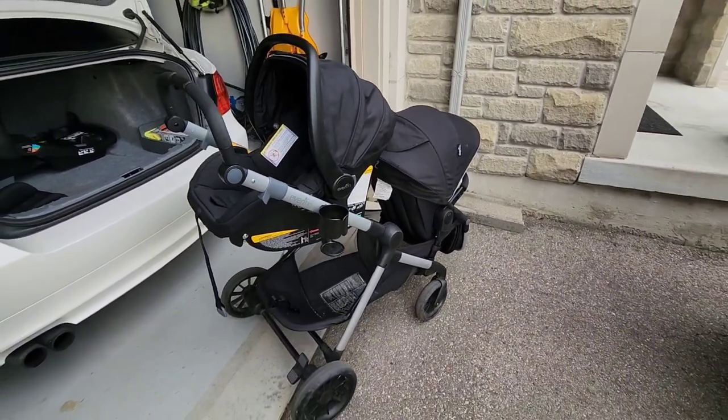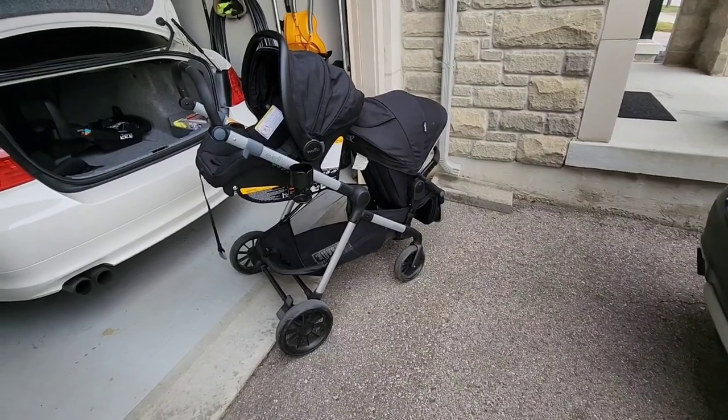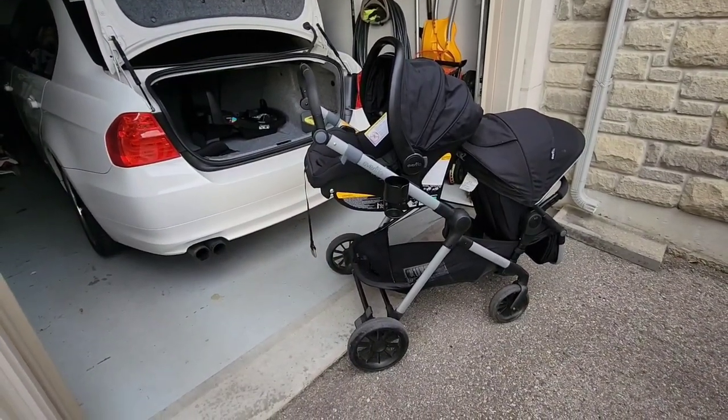Alright guys, that's basically my review on this stroller system. If you have any questions or comments please leave them down below — I'd love to hear your feedback on it.